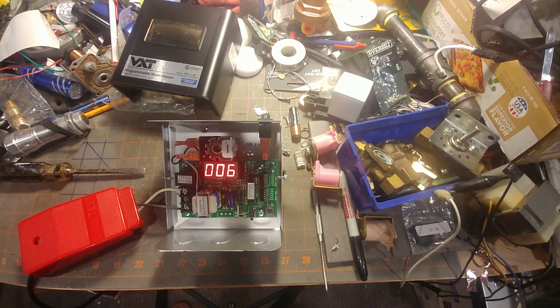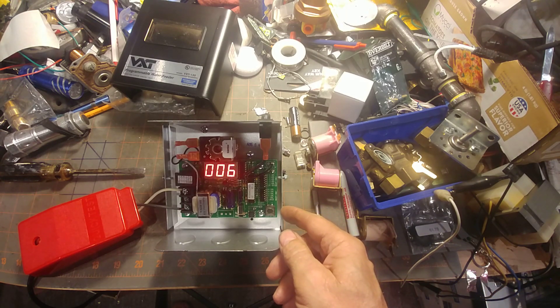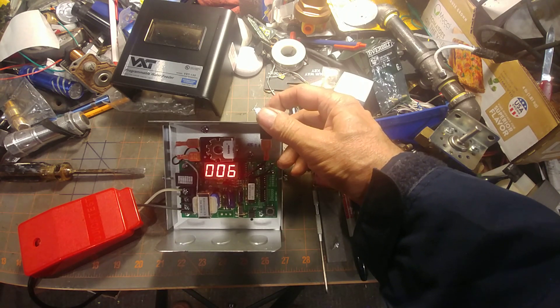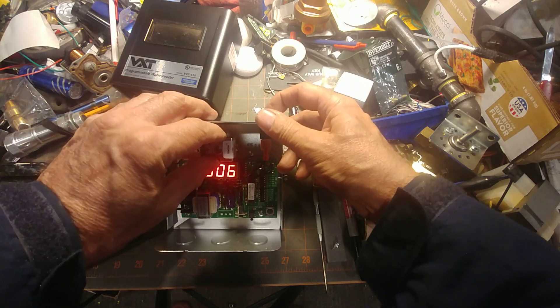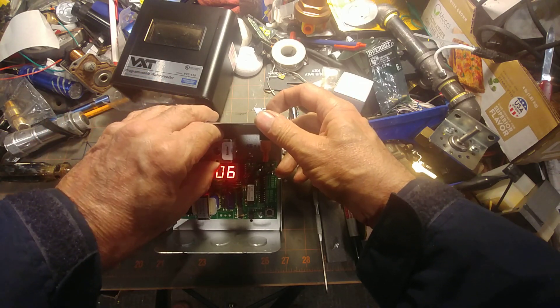Now we're going to push the feed button and see how it sounds. That's nice and quiet... not so fast.